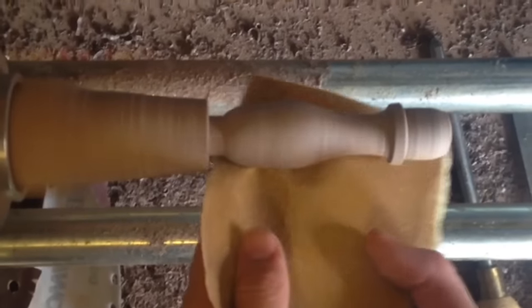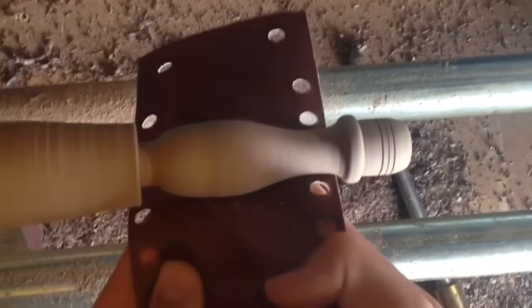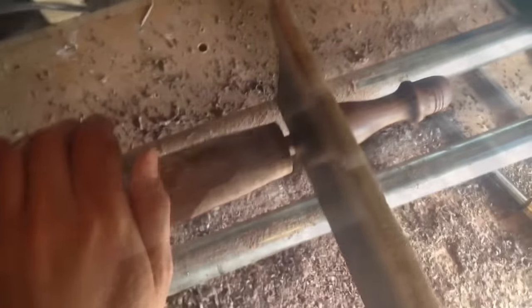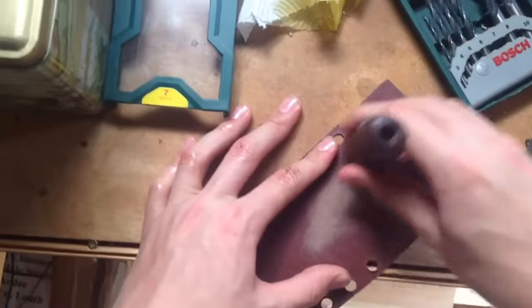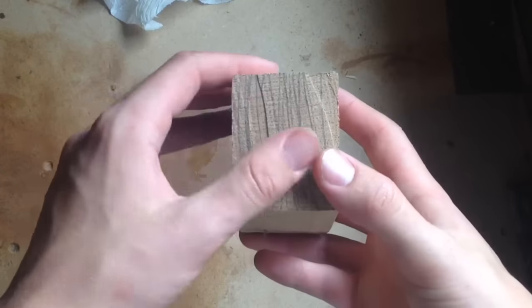Now it's just time to sand everything smooth. I ended up putting three lines at the top with the edge of a parting gauge. Then I sanded everything, put my standard boiled linseed oil on, got the bottom cut a bit more, then cut it off using the saw nice and safely, and sanded the bottom.